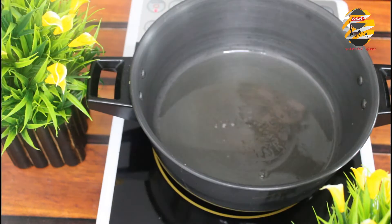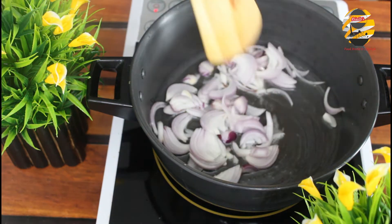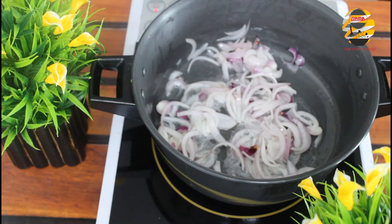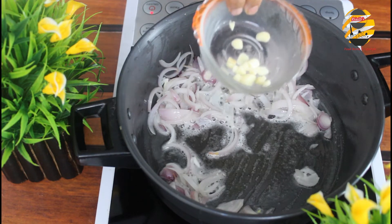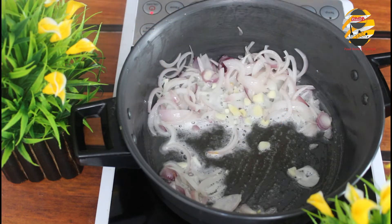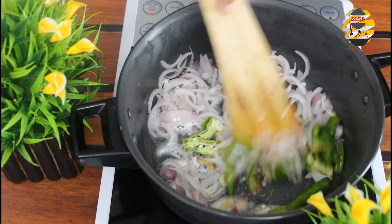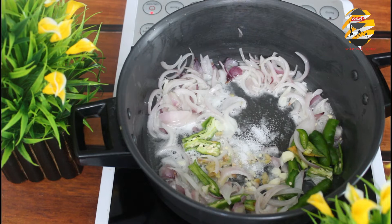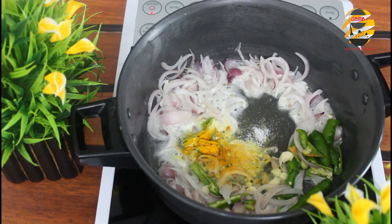Pour oil and after it heats up, add onion and shallots. Mix it well till it becomes transparent. Add 3 chopped garlic, chopped ginger, and 4 green chillies. Add salt, turmeric powder, and a pinch of fennel seeds or powder, and mix it well.